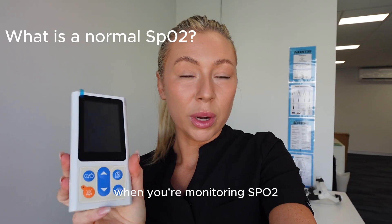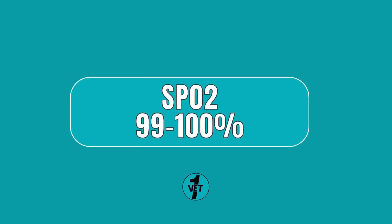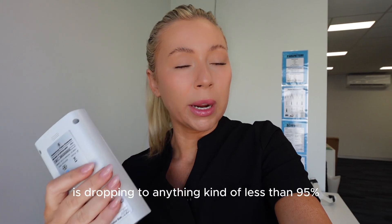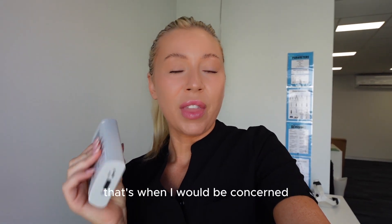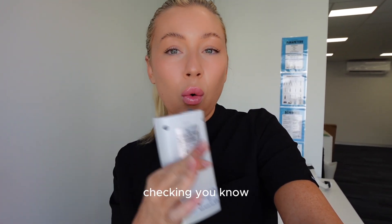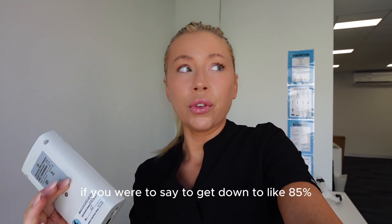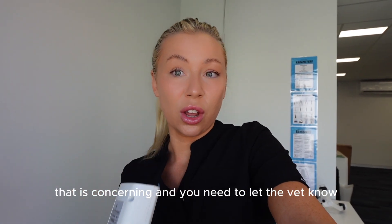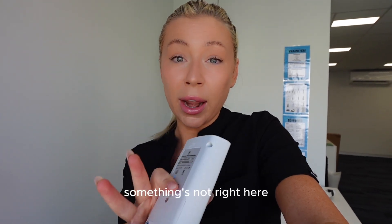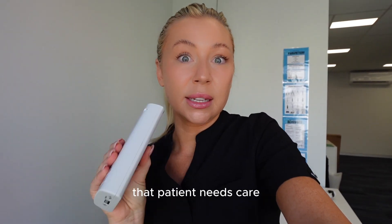When monitoring SpO2 for dogs and cats, you always want to aim for 100% - that is the goal. 99% is okay. If your SpO2 is dropping to anything less than 95%, that's when I would be concerned - check your patient, check gum color, check all other vital signs to make sure the reading isn't correct. If it gets down to around 85%, that is concerning and you need to let the vet know straight away, because something's not right and you need to correct it before continuing with a procedure, or that hospital patient needs care as soon as possible.